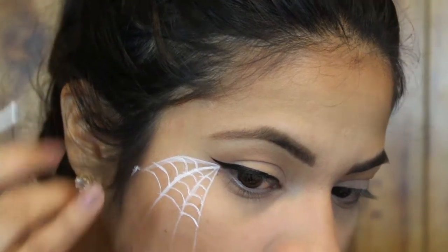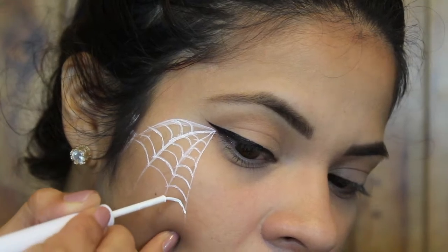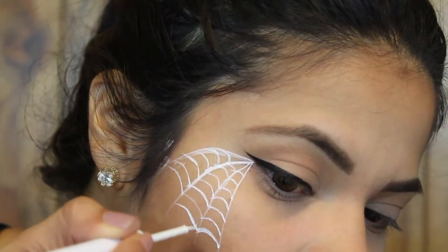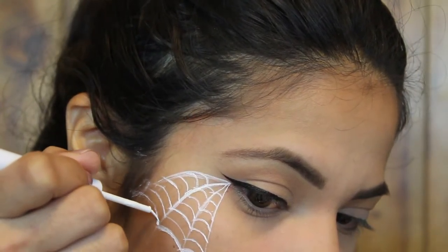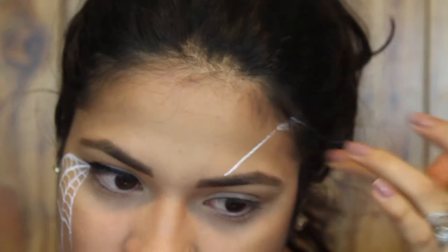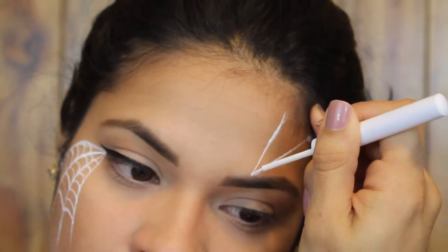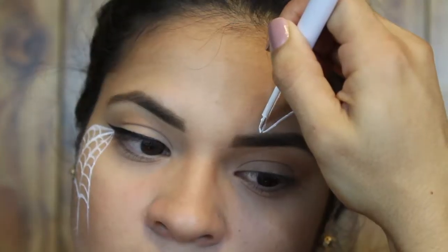Of course I get it in my hair! I'm going to add another spiderweb on the other side and on my forehead just to kind of balance it out — and of course I get it on my hair again. I'm basically doing the same thing: making the lines first and then filling it in using the U's.